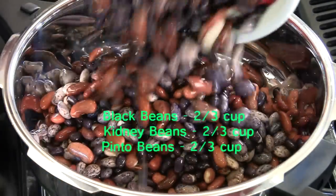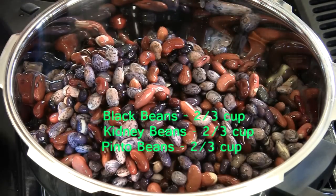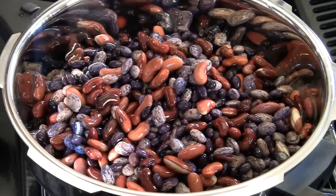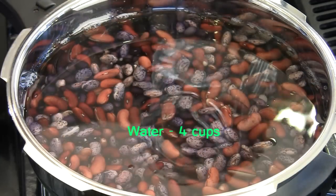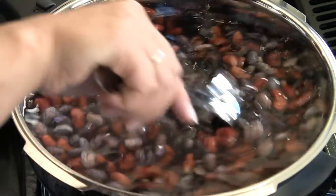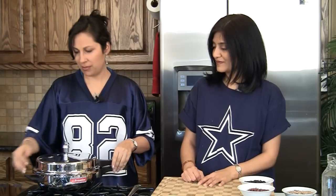We'll go ahead and add these to a pressure cooker. This is about two-thirds cup of beans each, so a total of two cups dry — they've increased in size after soaking overnight. We're going to add four cups of water and salt to taste. Give it a mix, close the pressure cooker, and put it on high. We'll allow it to whistle about three to four times, then reduce the heat to a simmer and let them cook for about 30 minutes.